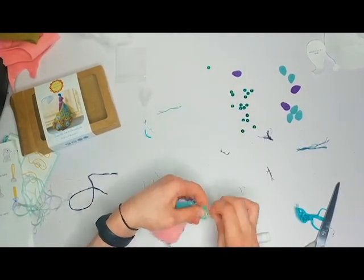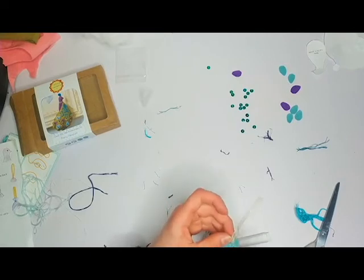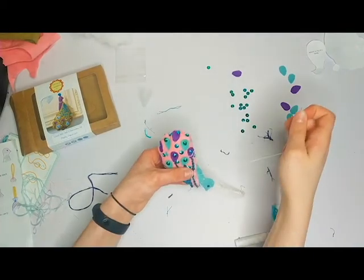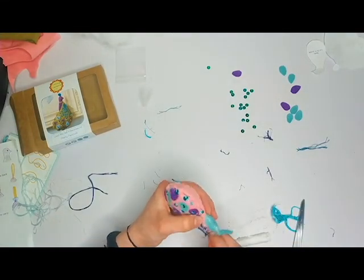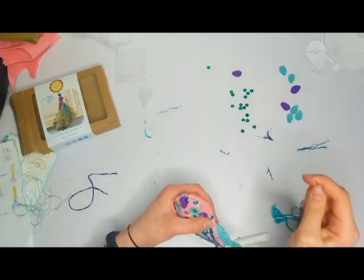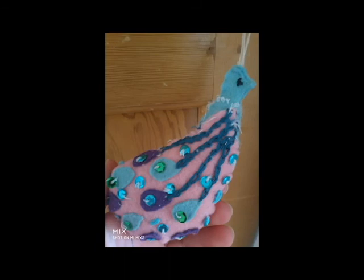Then I sewed on a piece of ribbon so you could hang it up, and I was essentially finished. This project was a lot of fun to do — I really enjoyed it. Thank you to my best friend for giving me the kit. I hope you enjoyed watching this, and sorry about the really bad filming. I'll see you guys next week — goodbye!